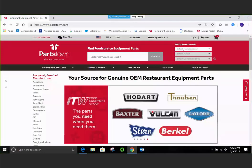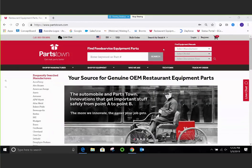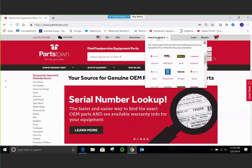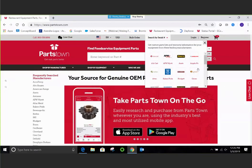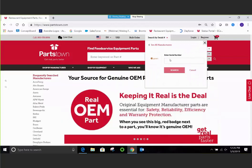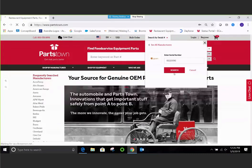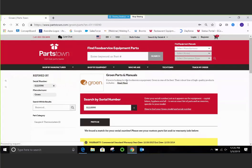From our main page on PartsTown.com, there are two different ways to access the serial number lookup. One way is right here in the top toolbar — you'll see a section called Search by Serial Number. By clicking on that, you can see Growing listed right there. Once you click, you'll be prompted to enter a serial number. We have an example that I'll type in for you, and as you'll see, we have a match here for this Growing serial number.